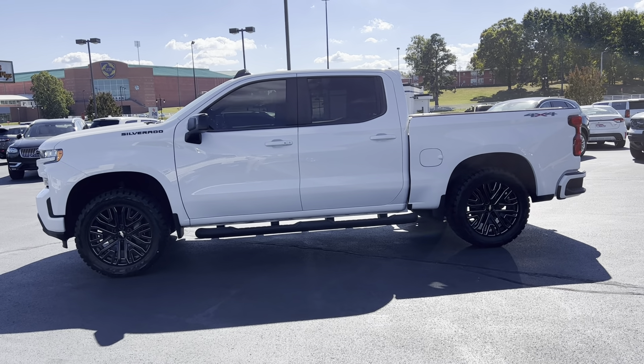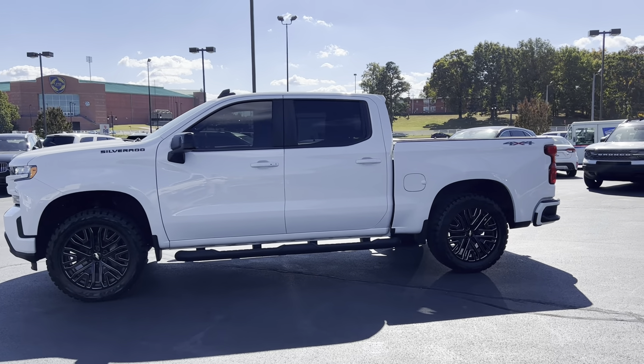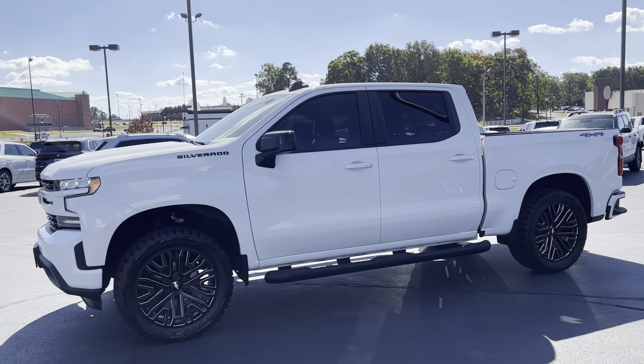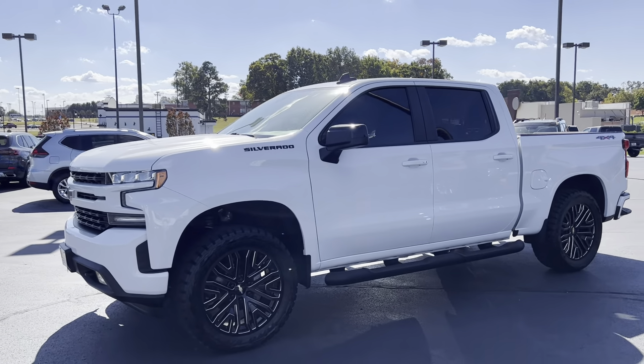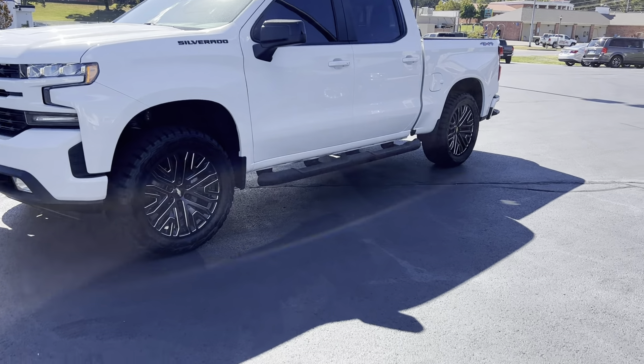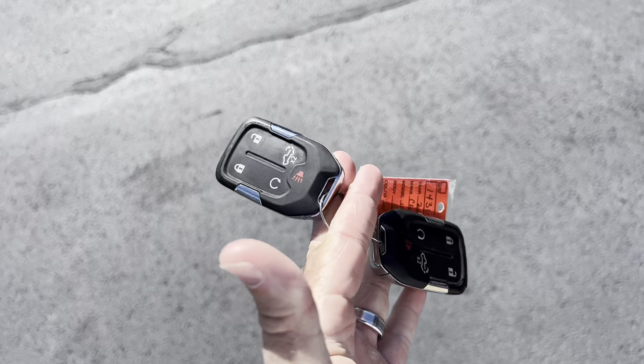I'm here on the 2021 Chevy Silverado RST. I'll give you a good walk-around of this truck and a great idea of the overall condition. As you can see, really nice truck — brand new set of tires on it. This truck does have two key fobs.